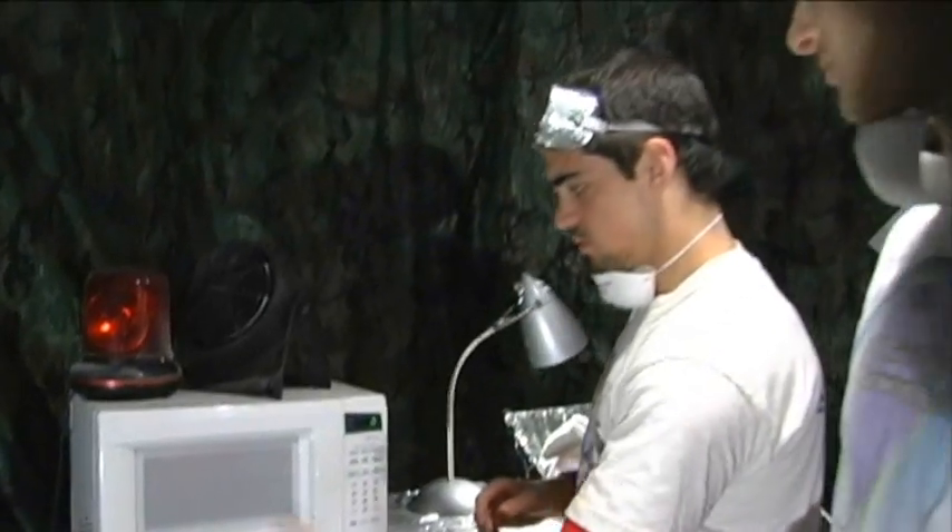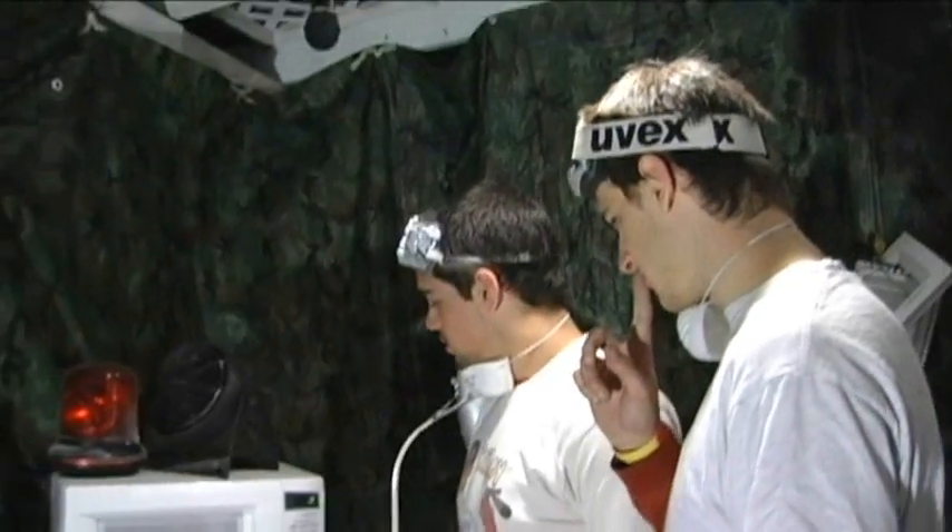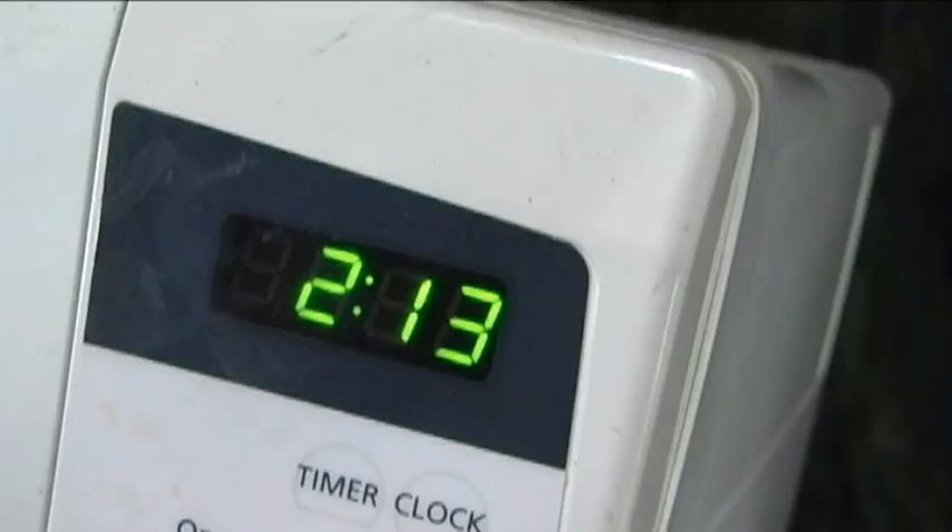Okay, so we've got some bulbs. How long are we going to put them in there for? Two minutes? A minute for each bulb? Two minutes and thirteen seconds. Yeah, let's go. Let's do this.